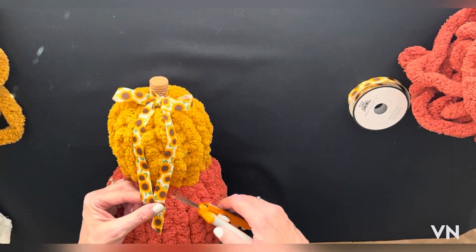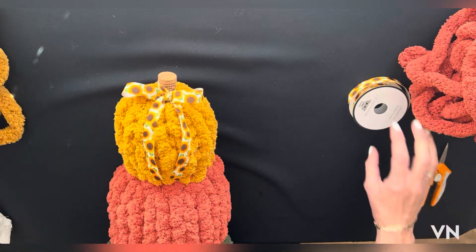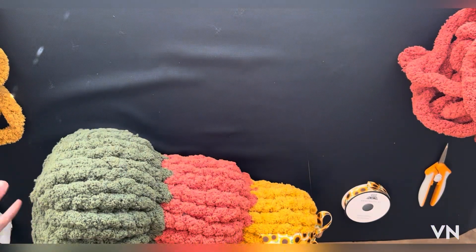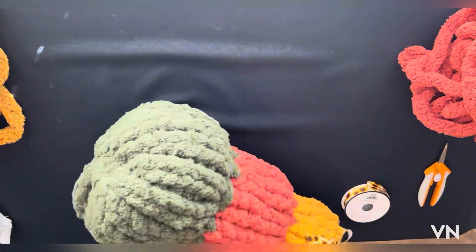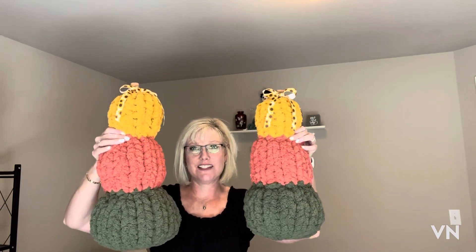I cut it a little bit long so I'm just going to trim it — and that's your pumpkin tower! I'll come back in just a second to show you the finished product. Thanks for joining me to make these cute little pumpkin towers. If you like my channel please subscribe, and I hope you have a great day!